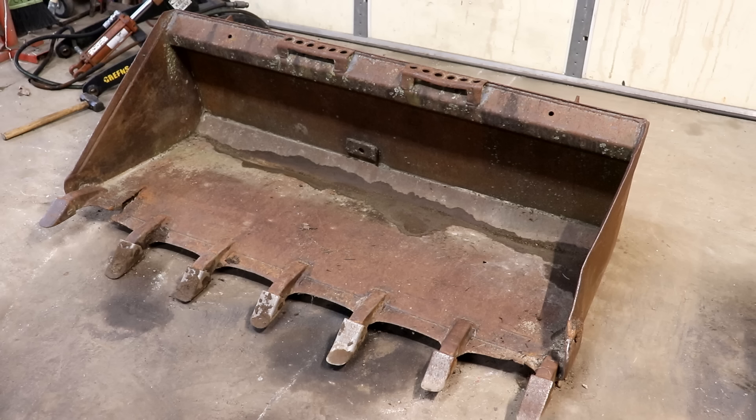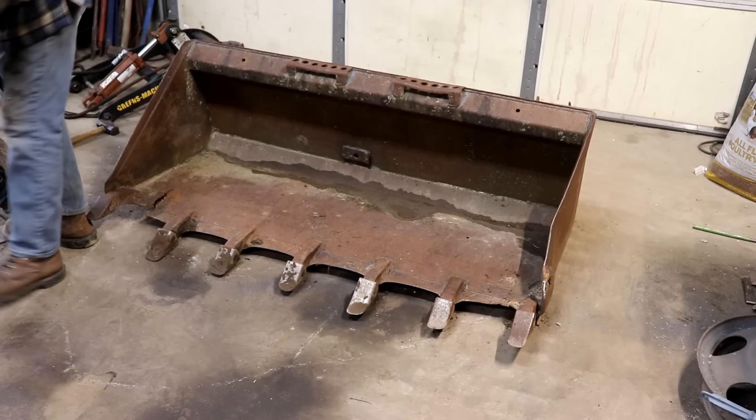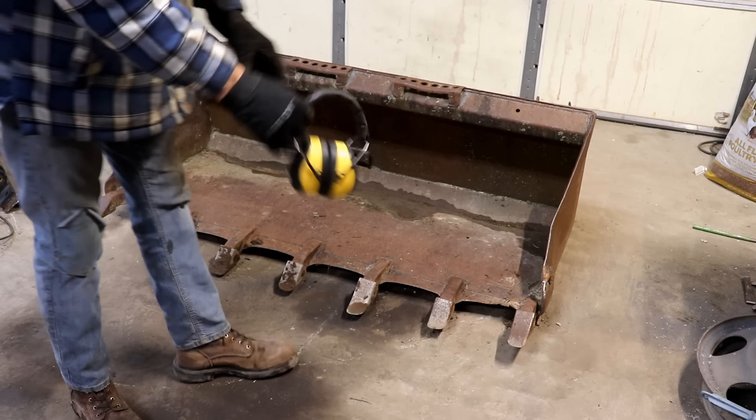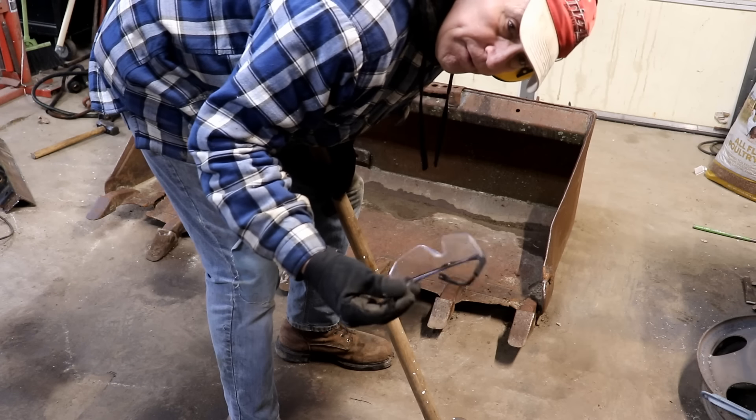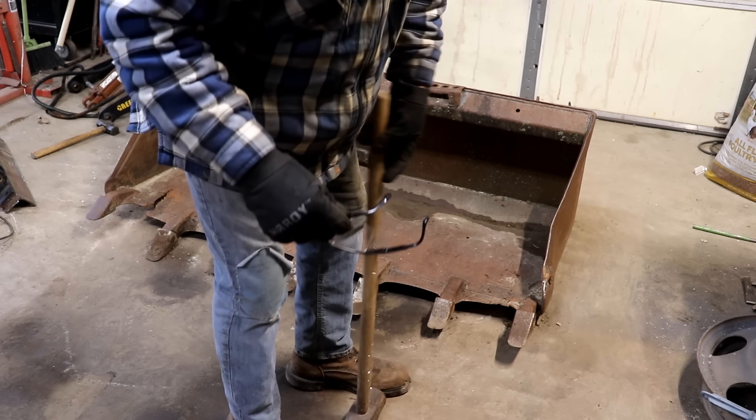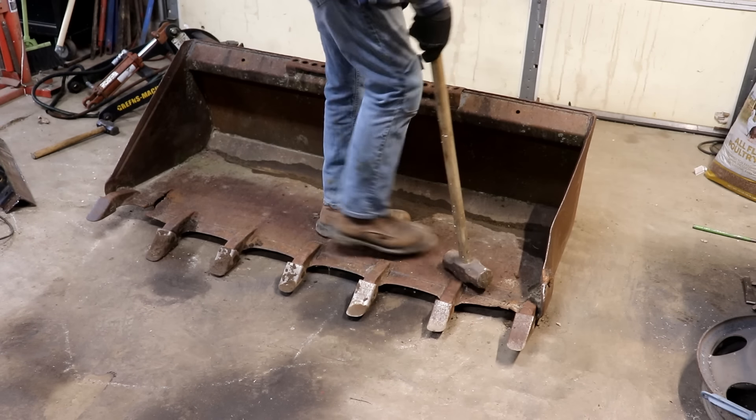I'm going to first see what I can do about straightening some of these problems, even though I'm not sure I can straighten them. I'm going to give it a try, then try to weld up the bad spots, and then put the new grapple on. So that's the plan of attack. I'm going to start with hearing protection because it's going to get loud, and also eye protection because this could throw some sparks.